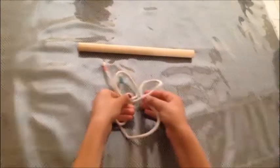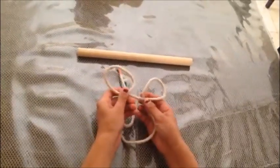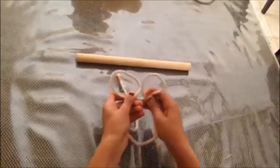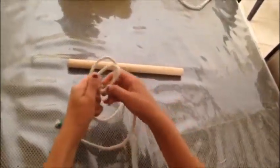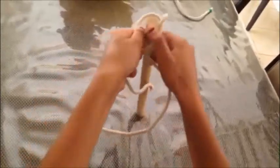So once you've done that, you cross them over in opposite directions, so the one facing the back goes to the front, and the one facing the front is in the back. Then you take it and you place it on the dowel, and you pull it, and there you go.